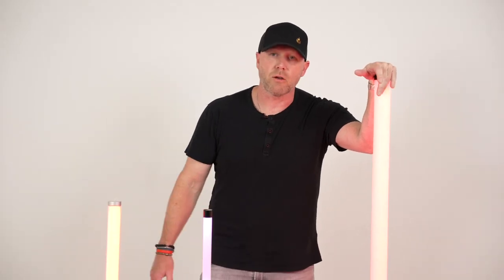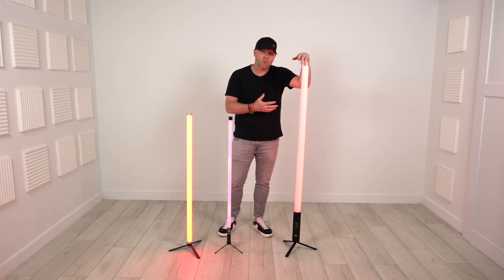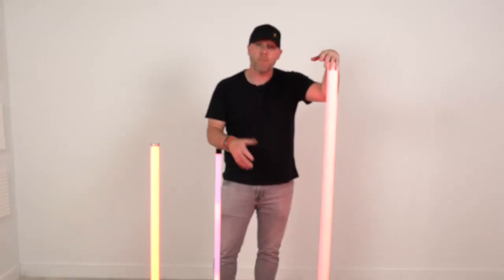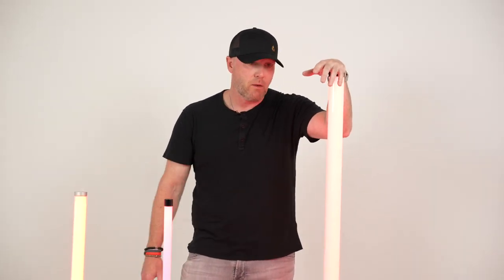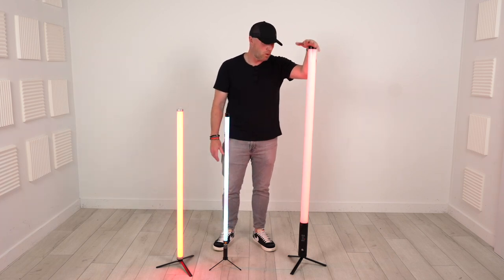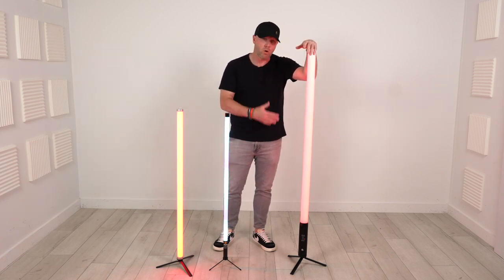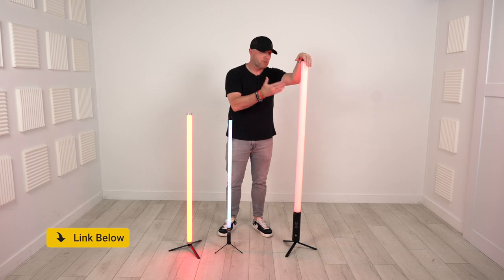Just a few more points on the Titan Tubes before we wrap up: they are weatherproof, they run about 8 to 12 hours depending on the mode. You can do master/slave mode, DMX, auto mode, strobe mode, sound mode — multiple different modes. A basic simple remote will control them, or you can work them through DMX.